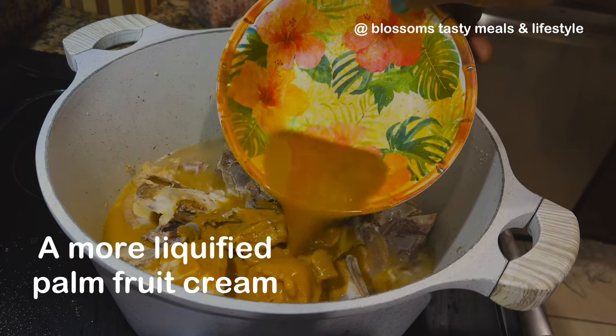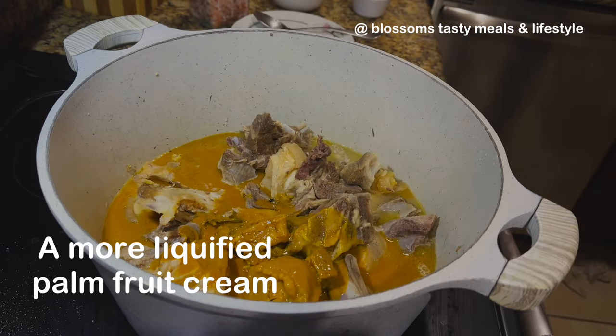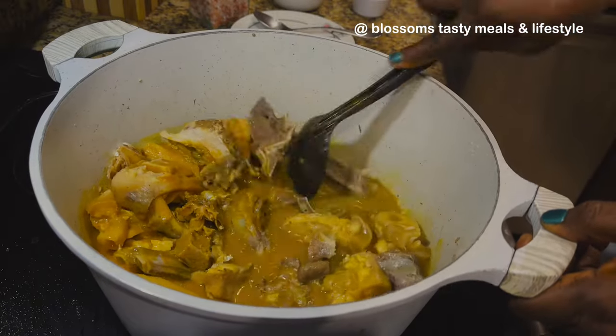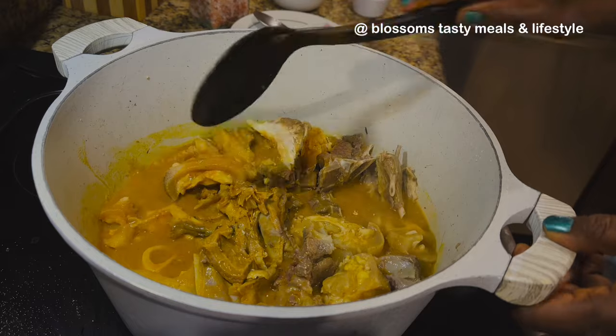You can use your own choice of meat protein — anything that appeals to you works. This is the palm food concentrate that I've already dissolved in water. I do this because sometimes there are particles left from processing, so by dissolving it this way the particles stay at the base of the plate and won't get into the soup.